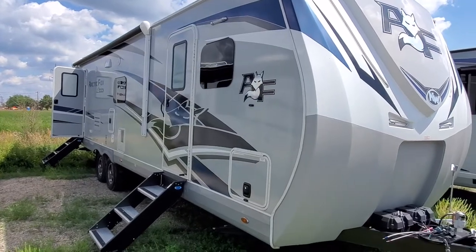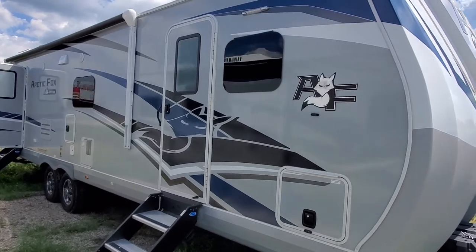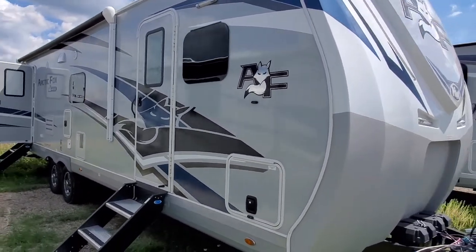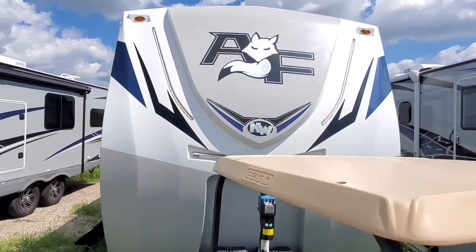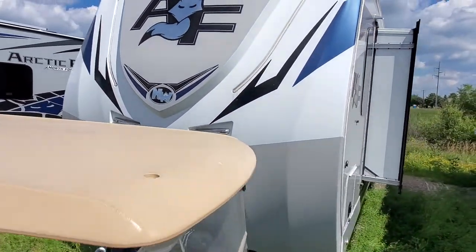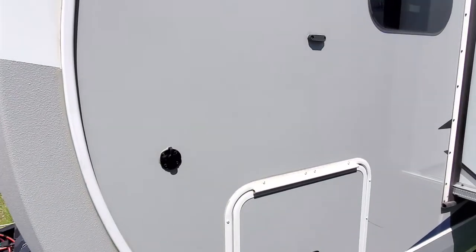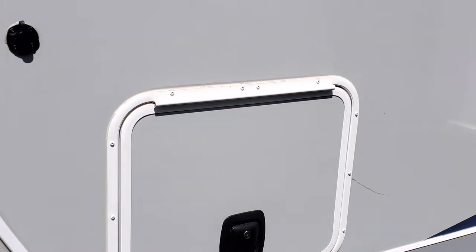Hey guys, hello Don and Linda. Josh from Neymar Trailer Sales, speaking with you on the phone. Here's your video — a walkthrough of the Arctic Fox 32A. I'm going to do my best to keep it nice and steady while I'm going around measuring things for you, because I do want it all in one video so you don't have to do any links or anything like that.